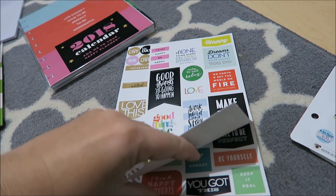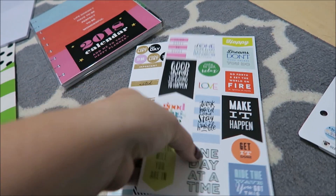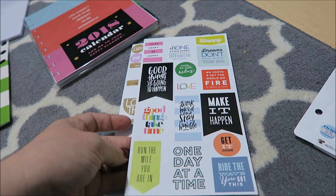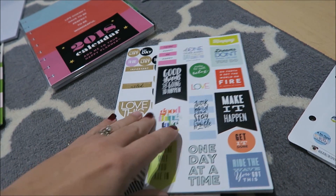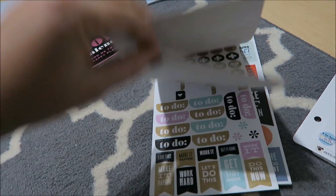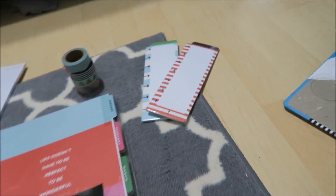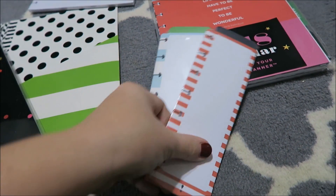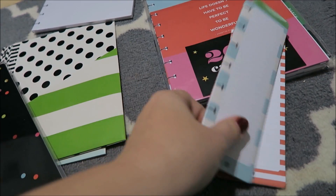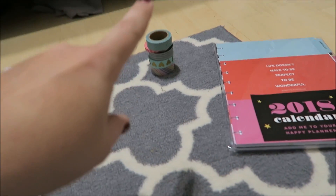These came with my new planner this year — just a bunch of different stickers. I need to look through and see what I'll use. I don't typically use inspirational type things on my planner unless they fit, like if I was working out I'd put a motivational one there. It did come with to-do sheets and I really like those Happy Planner to-dos so I'm definitely keeping those. There are also two dashboard inserts I'm not sure I'd use, and a 2018 calendar that needs to get put away.